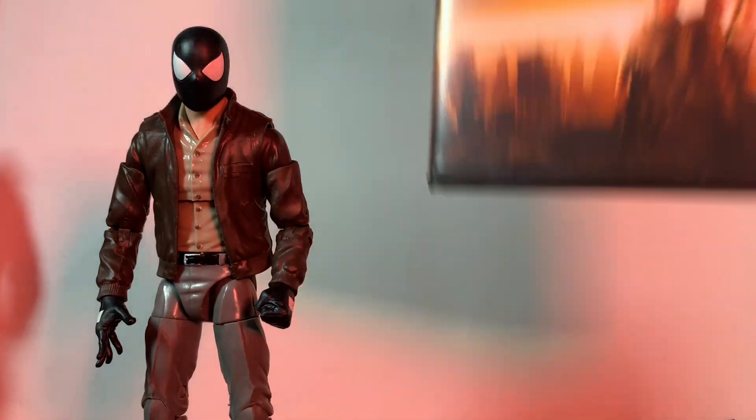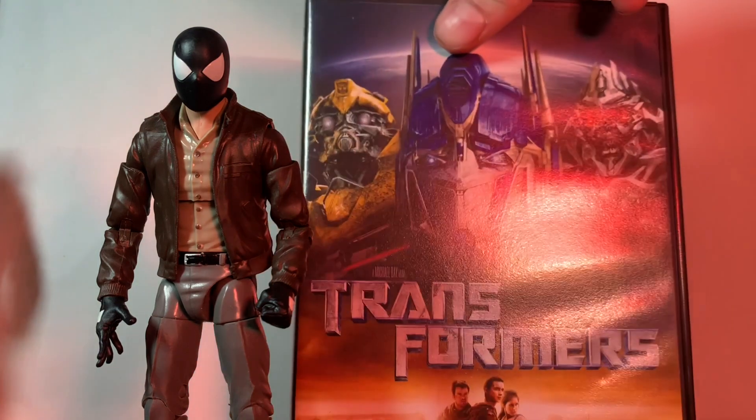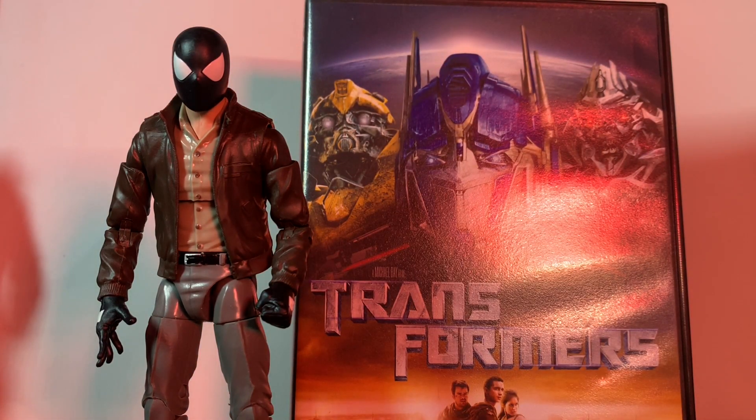I almost forgot the most important comparison, which would be the Transformers DVD made in 2007 — yeah, that's the best.